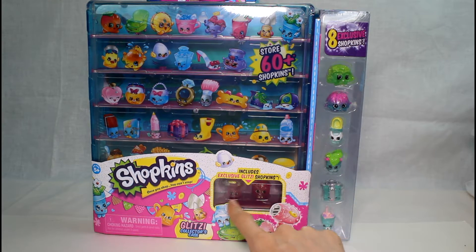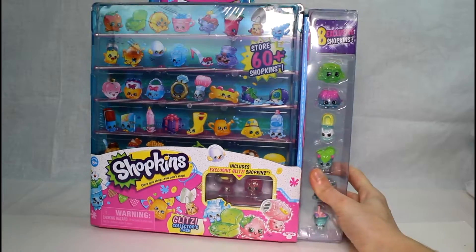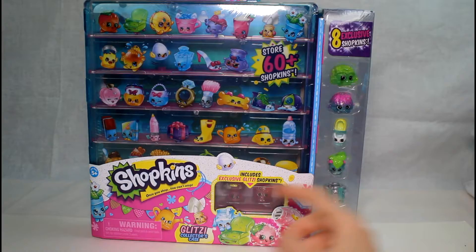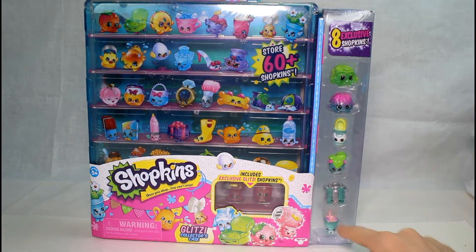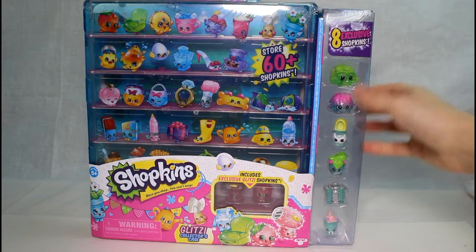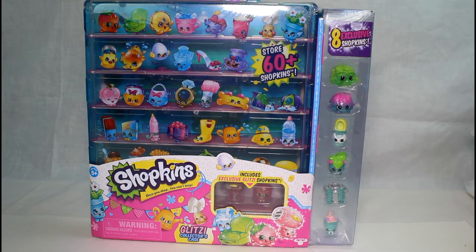And they had these same two Shopkins except they weren't glitzy — they had the hairdryer and the orange. So not only do we get the hairdryer and the orange, but we also get these ones: Season 4 Shopkins that are all glitter and sparkly and see-through and all. So cool.